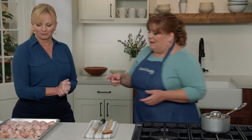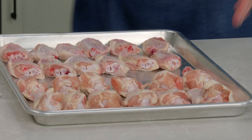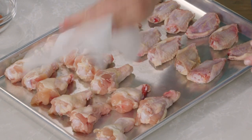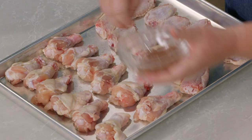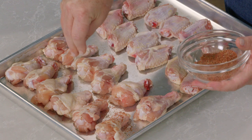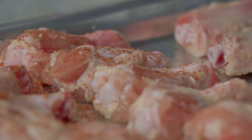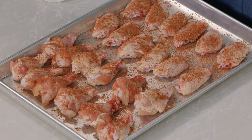Now let's get back to the chicken wings. They were in the refrigerator for about two hours. I've already patted them dry on one side — just patting them on this side now. I'll sprinkle the rest of the spice rub: half on one side, then flip the wings over and get the other half on the other side. I think we're ready to grill.